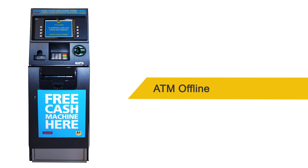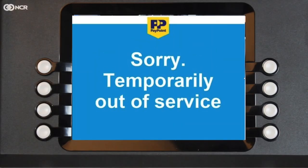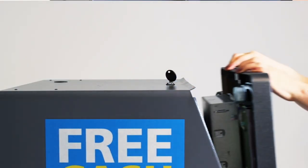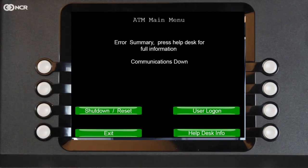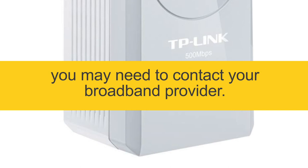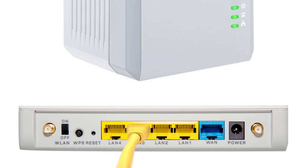ATM offline. If your ATM shows 'Sorry, temporarily out of service', you will need to open the top section and check the main menu error summary. If it says 'communications down', check your router is on and has stable green lights. If it doesn't, try rebooting the router. You may need to contact your broadband provider. If it does have stable lights, swap the ATM cable into a different port on the router and reboot your ATM.